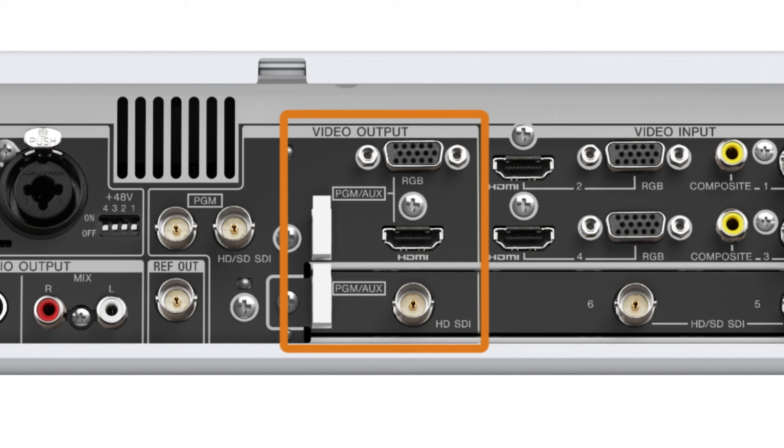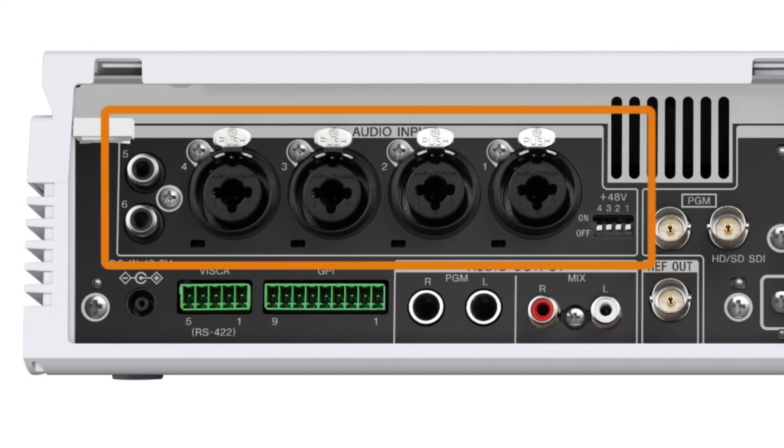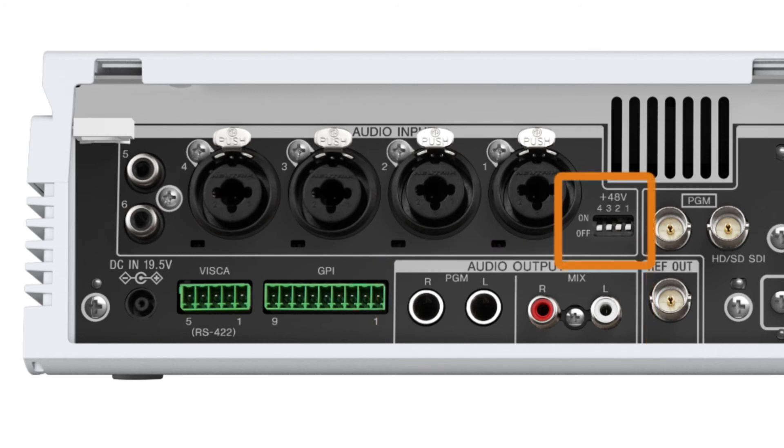All of these outputs are active simultaneously. In addition, there are two dedicated SDI program outputs. To the left of the video outputs, you'll find the audio inputs — six inputs total: four combo XLR/TRS and two RCA type. Down and to the right of the audio inputs are the audio outputs: a stereo output for the program signal using two TRS jacks, in addition to a stereo output for the mix audio signal using RCA type jacks. One other important feature for audio is 48-volt phantom power, available for inputs 1 through 4.